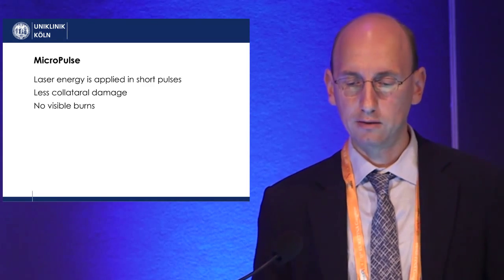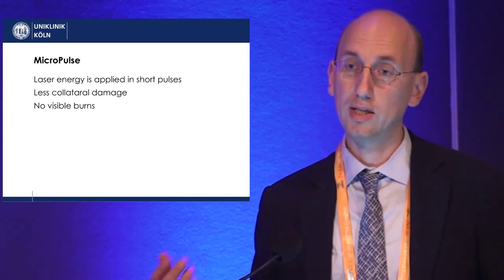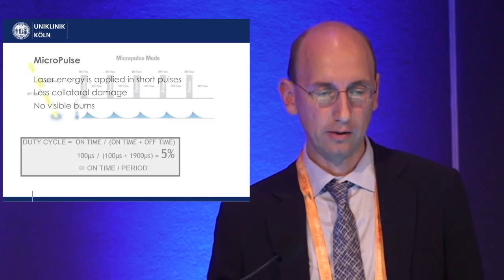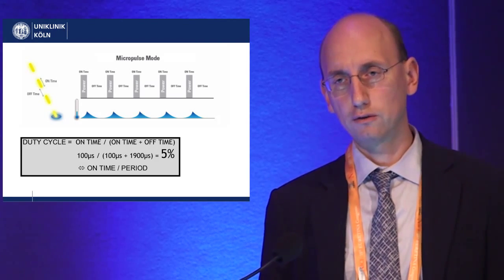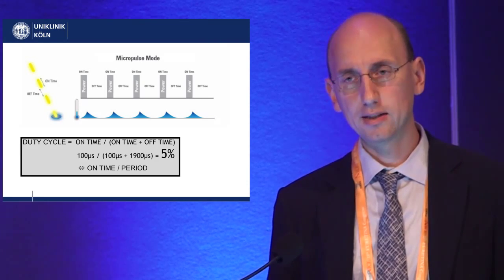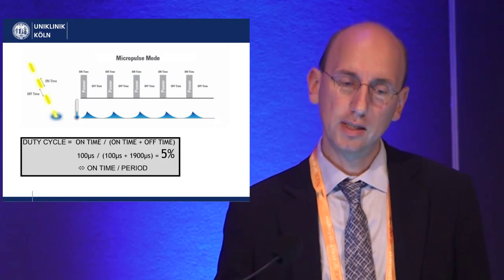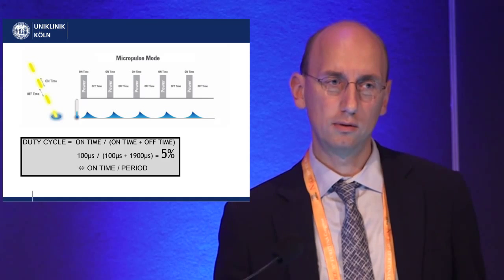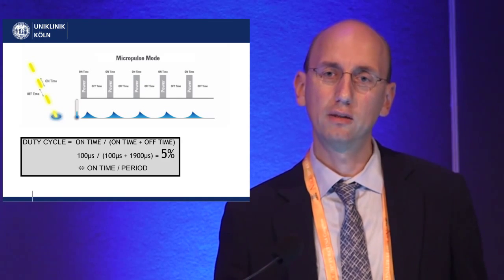With micropulse, the laser energy is applied in very short pulses so that you get less collateral damage and no visible burns. How is this done? The laser is turned on for a very short period of time and then turned off long enough for the tissue to cool down, so that you don't get any thermal damage of the inner retina.